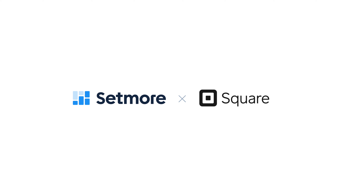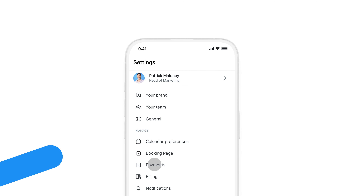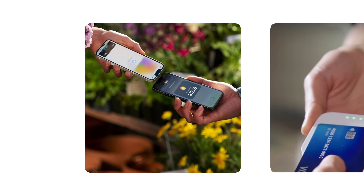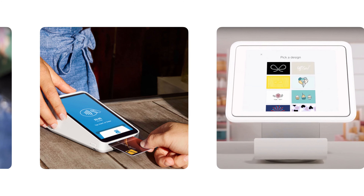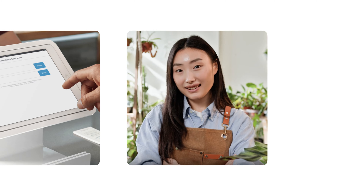Today we're going to talk about how you can use Setmore and Square to take in-person payments. You can already use the Setmore mobile application to integrate with the Square POS application to collect payments for your appointments. Now, utilizing Tap2Pay, Square Card Reader, Square Terminal, Gift Cards and Card-on-File, it's all that much easier for you and your customers.